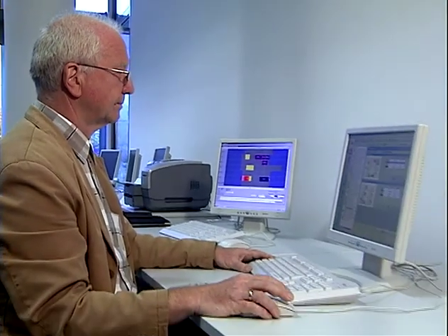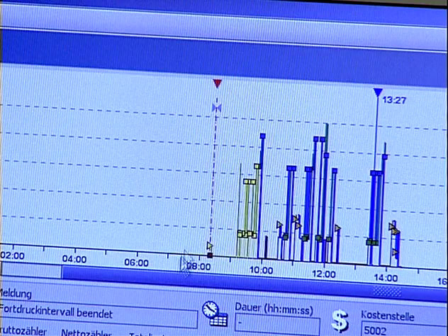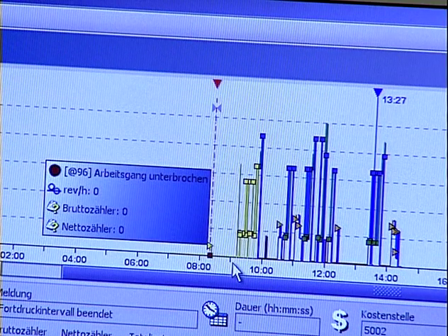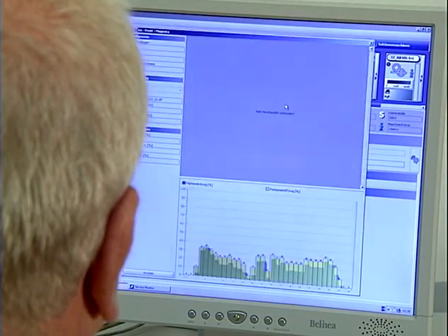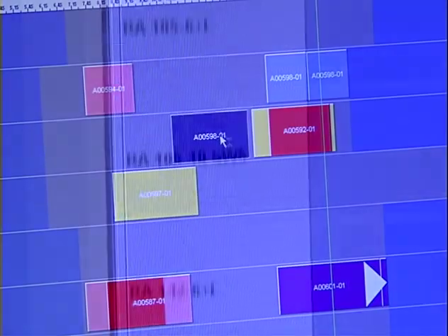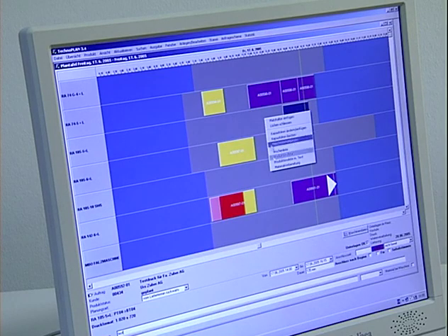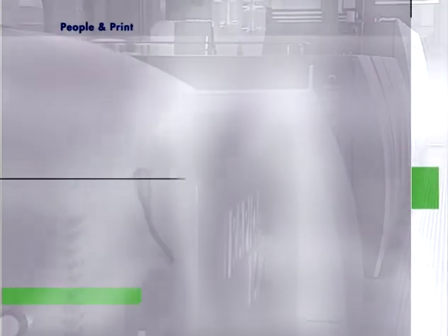Repeater large-format presses can, of course, also be embedded in an all-digital JDF workflow via Logotronic Professional. This allows them to communicate with management information systems from other manufacturers. It also allows them to be networked with other KVA sheet-fed and web presses, or even with non-KVA presses.